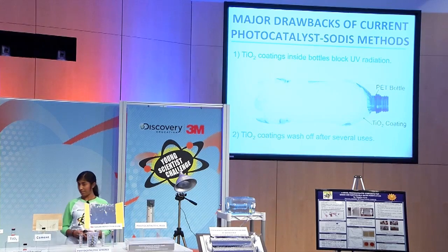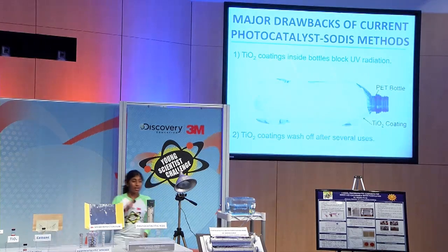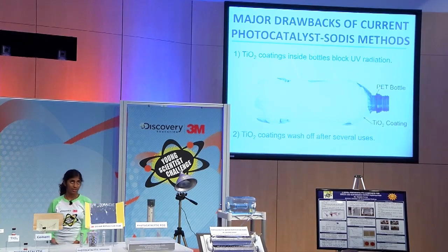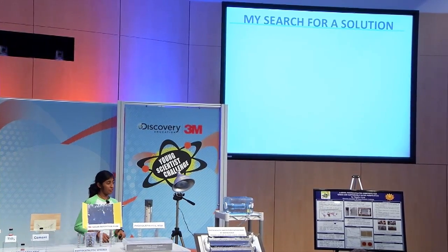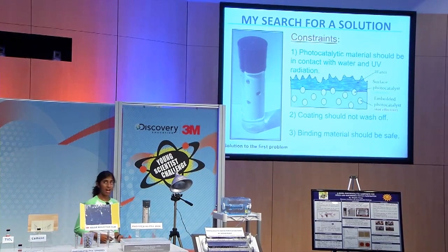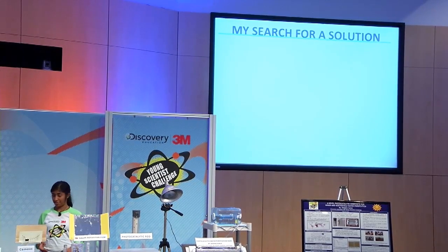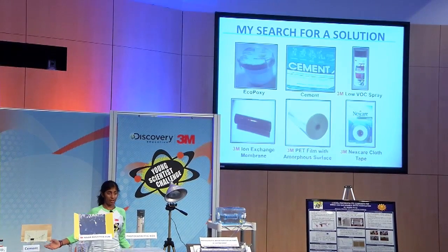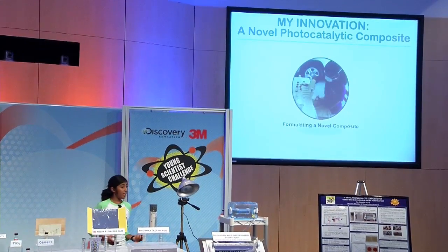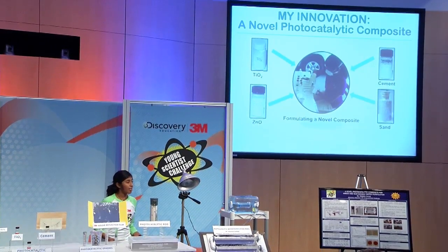Currently, TiO2 is coated on the inside of PET bottles, which blocks UV radiation and diminishes photocatalysis. The second drawback of current treatment methods is that TiO2 coatings wash off after several uses. My solution to the first problem was to deploy a photocatalytic rod inside the bottle, which will be in contact with water and UV radiation. My next step was to find a binding agent. I tried several different products and concluded that cement would be the best binding agent. So I created my photocatalytic composite with cement and sand and added water, which resulted in a reaction known as hydration.